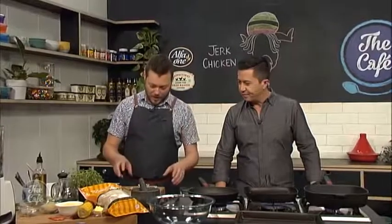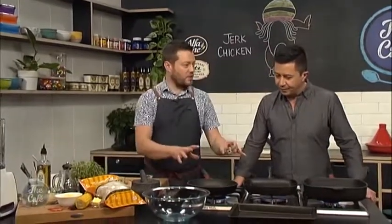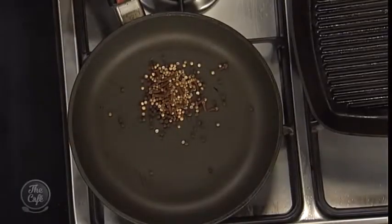So we're going to make the jerk marinade first — it's a spice mix. We've got some black peppercorns and coriander seeds, and we're going to toast them in the pan to bring out all their flavors. A couple of minutes is all you need.